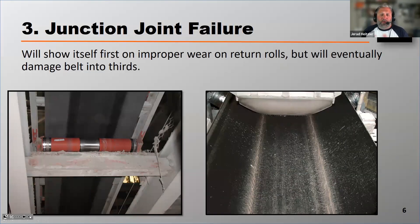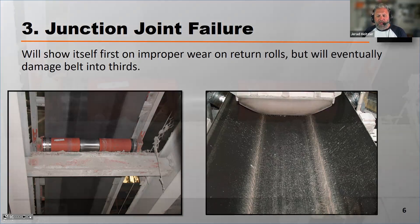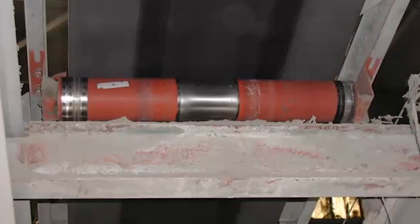Junction joint failure can be incredibly problematic. It can create a lot of belt tracking problems and cause premature failure of the belt itself. Junction joint failure typically will show itself first as improper wear on the return roll. If you look at the photograph on the left, you can see that return roll is not wearing — the paint on that return roll is not wearing evenly. It's wearing excessively in the middle and on the outsides.